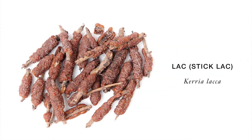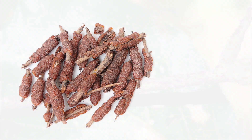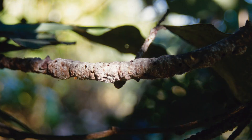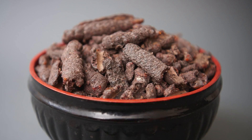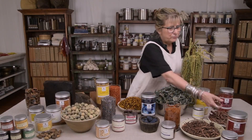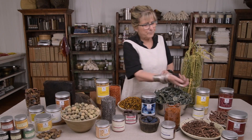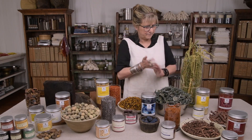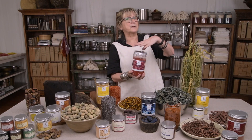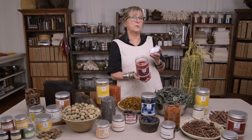The lac bug feeds on the tree and creates this resin, which is shellac. It lives in it, and when the processing of shellac happens, the lac insect is removed and it becomes lac. So as a dyer, you rarely would buy your lac in this form with the shellac present. You'd buy it in this form — just the bugs separated out — and it is always an extract.